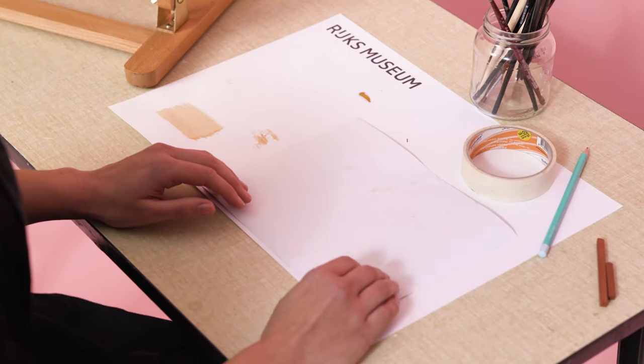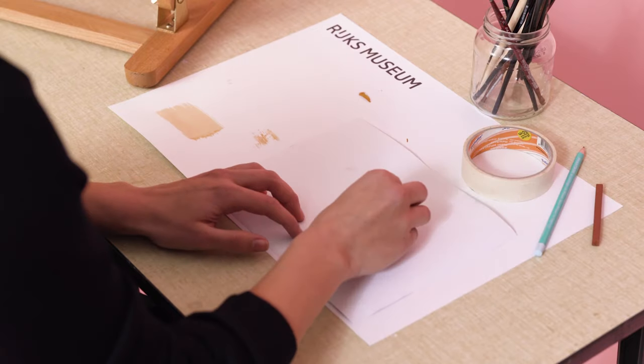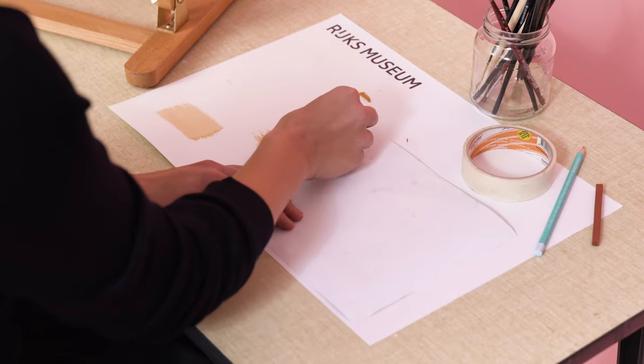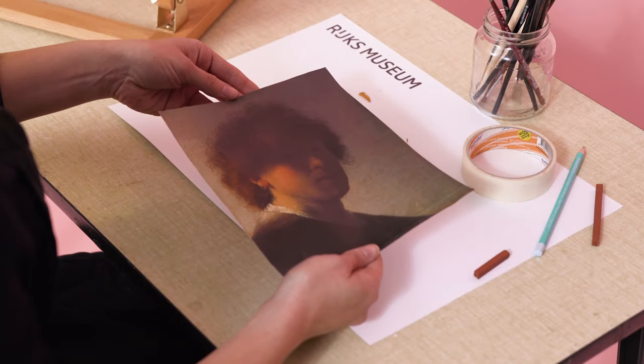Now we're going to make a carton. I'm taking red ochre and I'm just going to apply it as evenly as possible over the copy. This is the copy from Rembrandt itself.